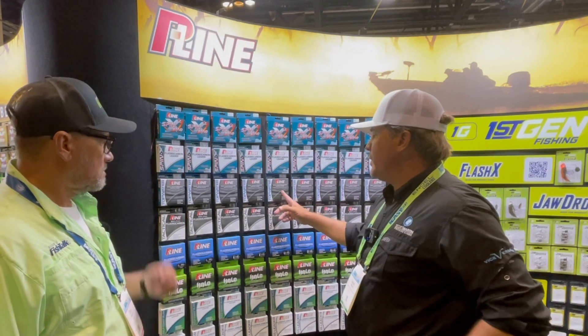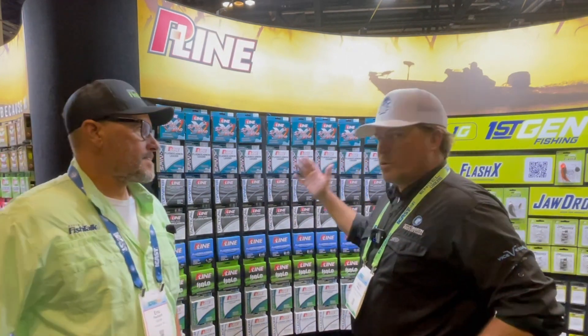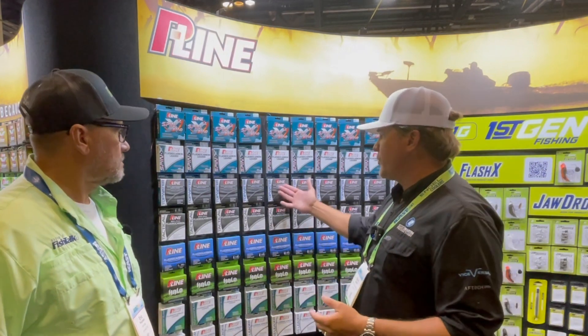And then the last line that we have here — people always say, what do you throw on a topwater? Well, we made a line. It's a copolymer, it's for topwater, and it floats. This is what you're going to want to use for your walking baits, your popping baits, buzzbaits, stuff like that. It's strictly for topwater fishing.